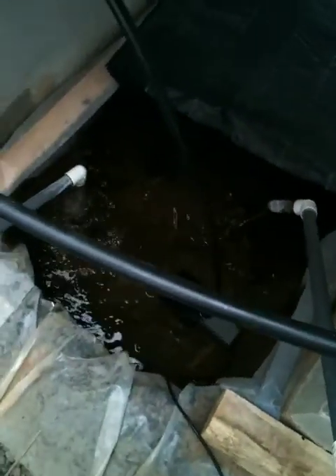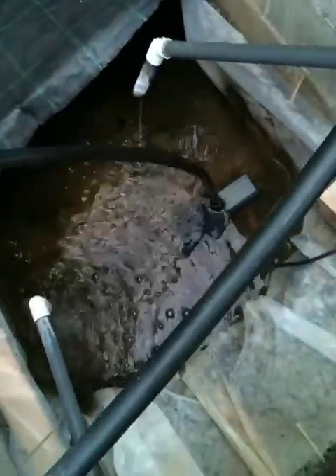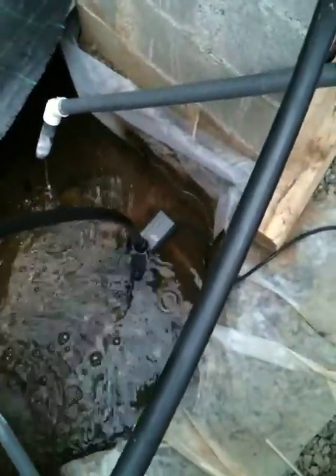I'm just going to do an update here on the pumping system. Basically, I changed out my water pumps. I changed out my two previous water pumps with this new pump.